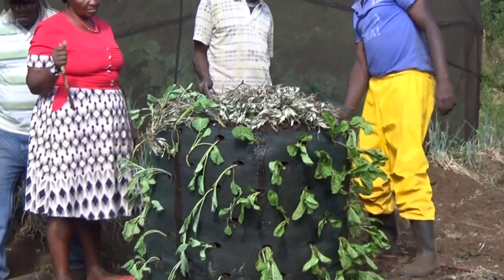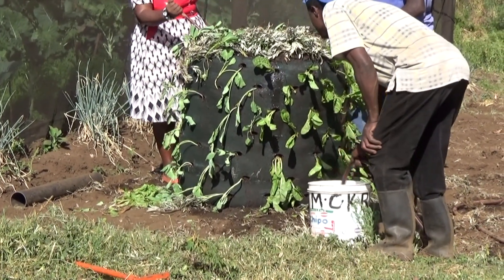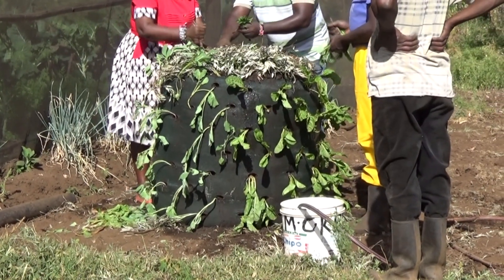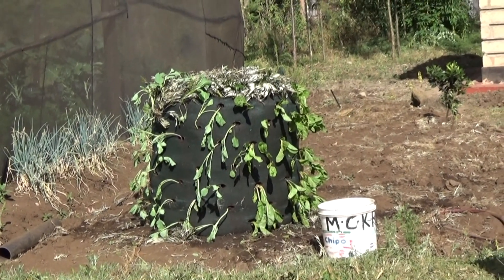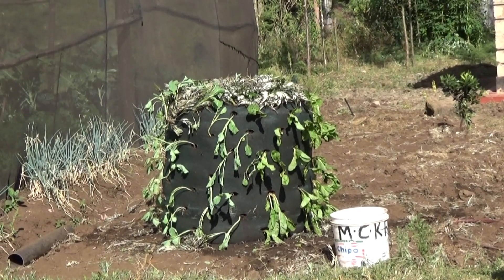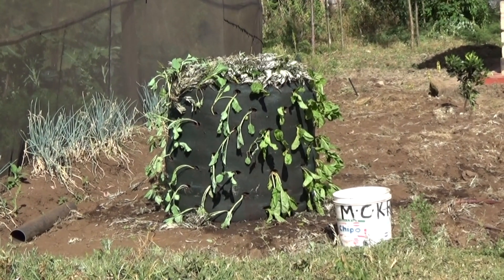The bag should be protected from birds, chickens, or other animals in your area. A fence about 2 meters square could be placed around the bag. A grow bag can be replanted for up to 2 years. Depending on growing conditions, the first vegetable should be ready in about 3 weeks. Two bags per family should produce enough greens for a family year round.